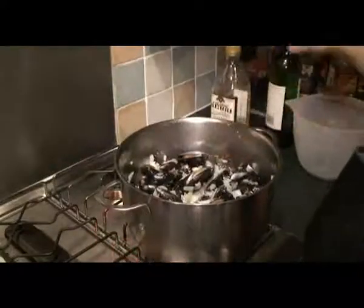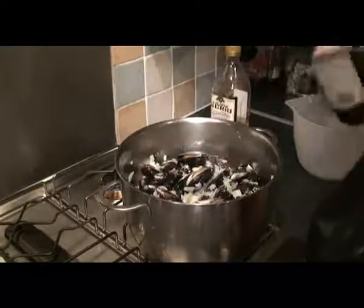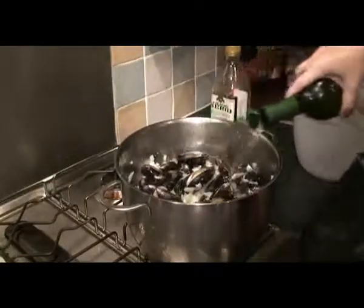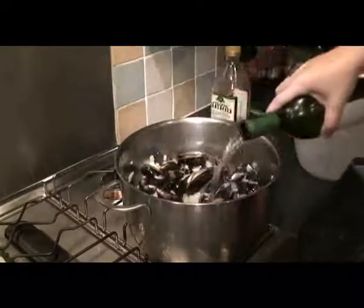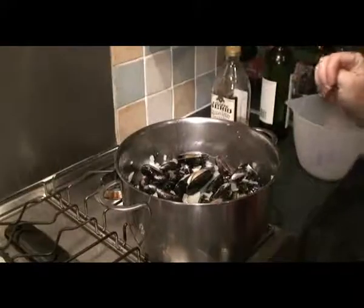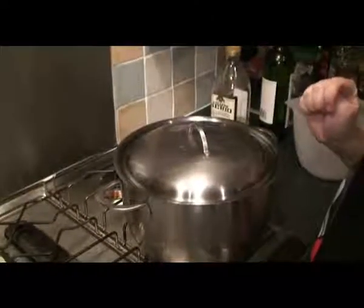Then what you do is put some white wine in, cover it up, and wait for it to cook.